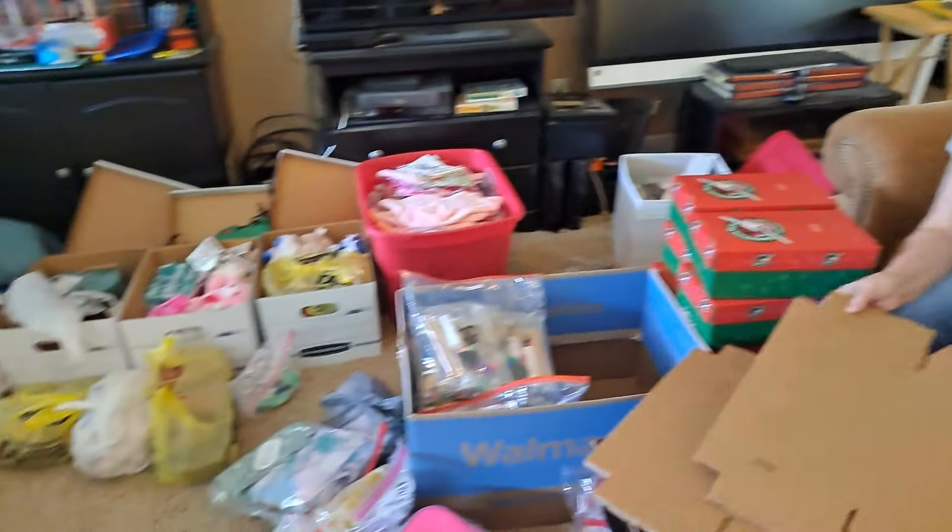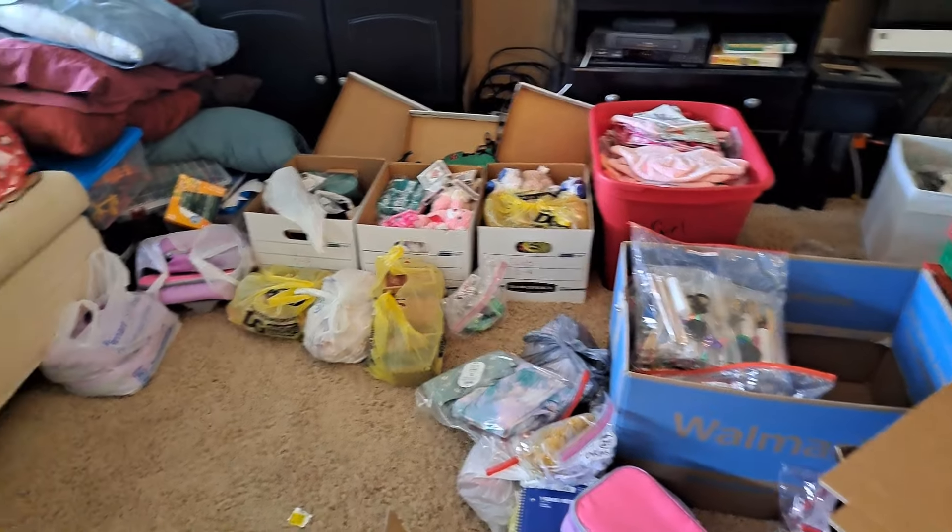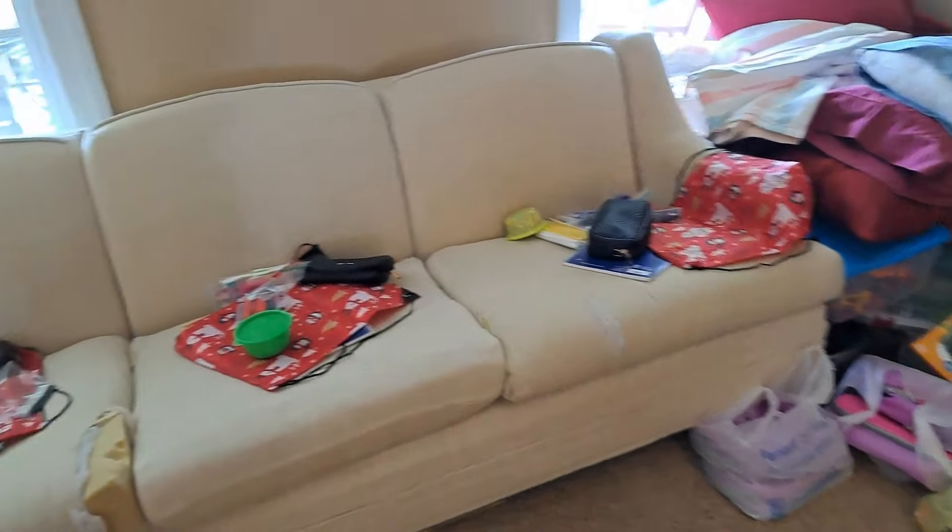So she is folding these boxes for us to get them ready. There's the 10-to-14 age group — we're doing 10 to 14 girls. These are the tubs I have for those, and we're starting to pass out stuff and put them on the couches.